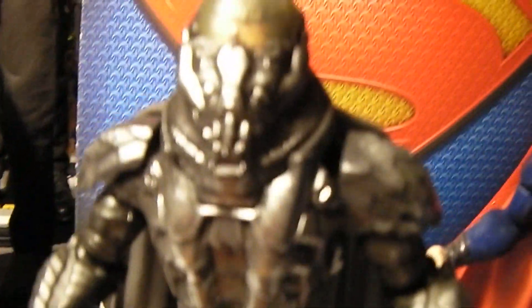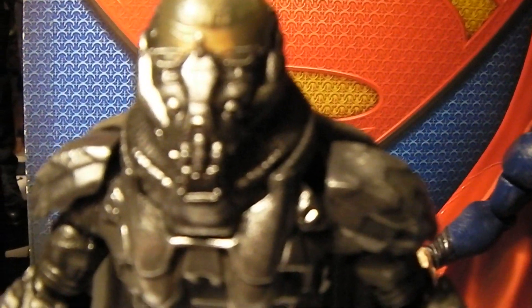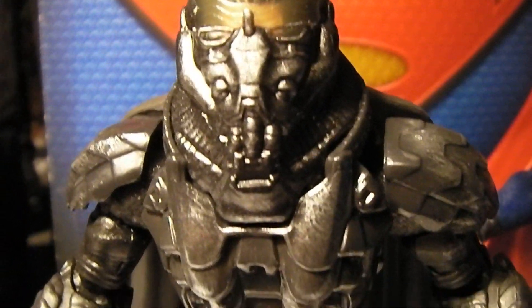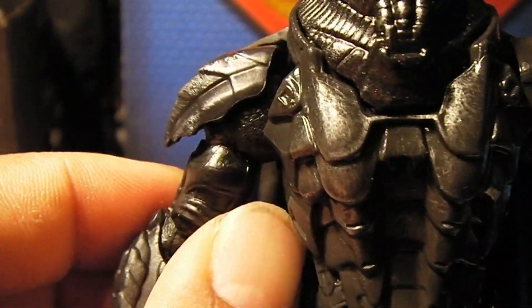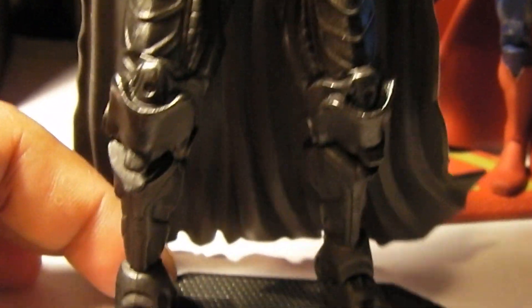And he's wearing his Kryptonian armor, just as he is here in the figure. Let me give you guys a quick look at the details of this figure. Really well done for a Mattel mass-produced figure. It has several points of articulation: the wrist, the elbow, the shoulder, the waist, the knees.